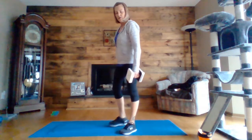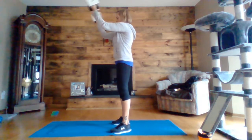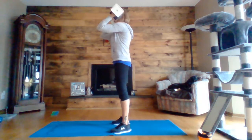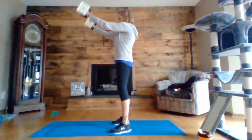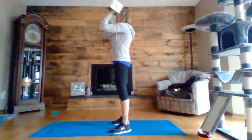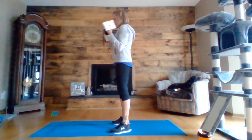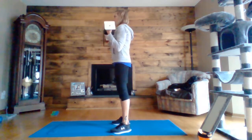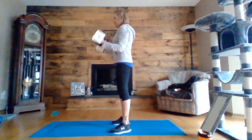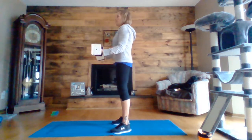In five, four, three — horizontal curl, here we go. Halfway there. Five, four, three, two, one. Drop your arms to your side and 90 degree curl up. Five, four, three, two, one. And then full curl.